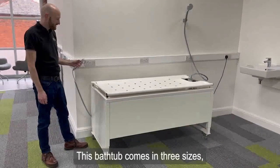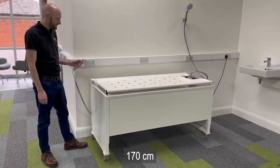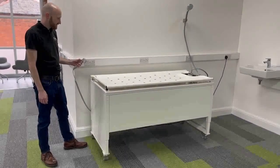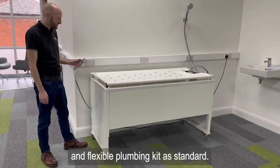This bathtub comes in three sizes: 160 centimetres, 170 centimetres and 180 centimetres. The tub is 40 centimetres deep on all models. The bathtub includes a hand shower, mixer tap and flexible plumbing kit as standard.